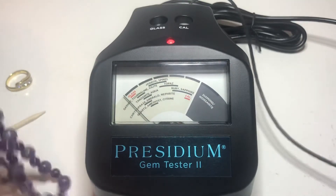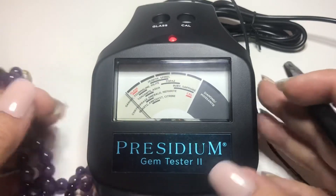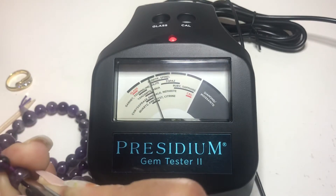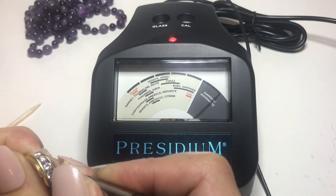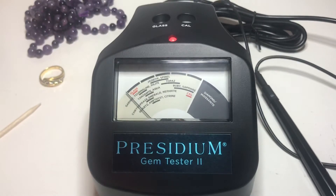Now you want to test to make sure it worked, so let me grab some things. You should test something where you know what stone it is. I'm going to press on this — yes, it went to amethyst. I'm going to press on this — and yes, there it goes to diamond. I hope this really helped everyone who owns a Presidium Gem Tester 2 — now you know how to recalibrate your unit and test all the gemstones you want.